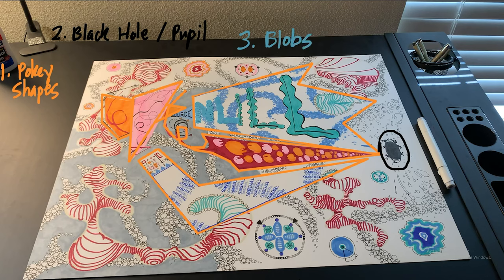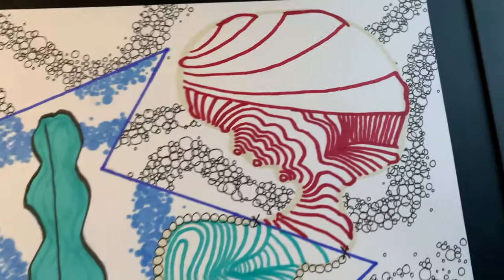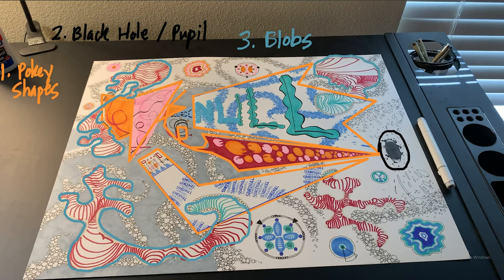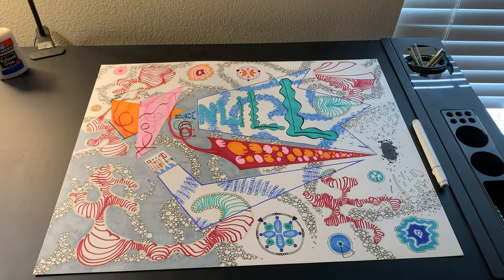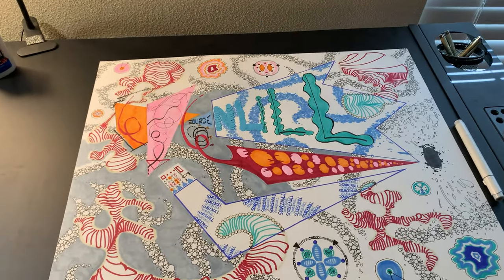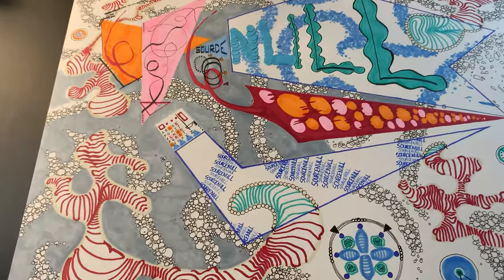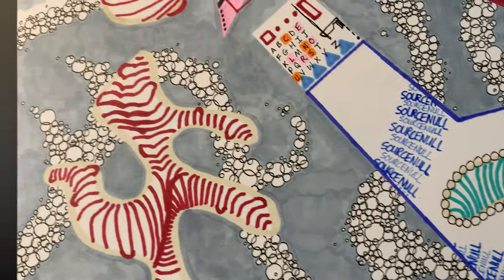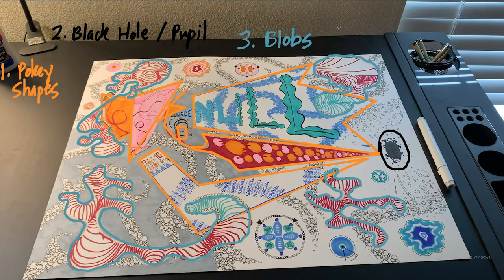Next, I added in the blobs — four red contoured shapes that could bring to mind anything from an amoeba to a booger to an alien cow's nipples. It's all in the eyes of the beholder, really. I had the pokey shapes, the black hole, and the blobs in place, but Source Null was feeling a bit empty and disjointed. I needed something that would bring these random elements together and act as a kind of glue, creating a sense of unity. Thus, the bubble streams were born.